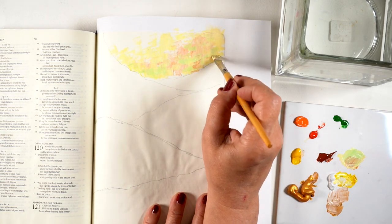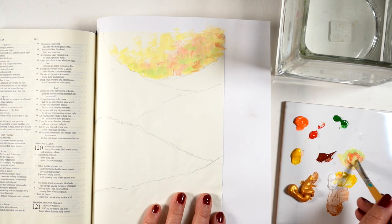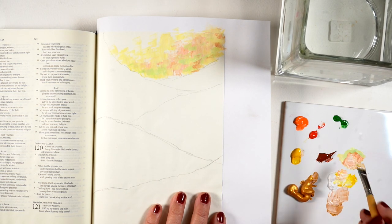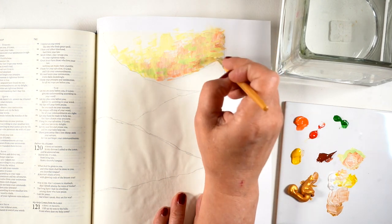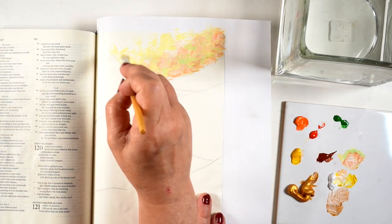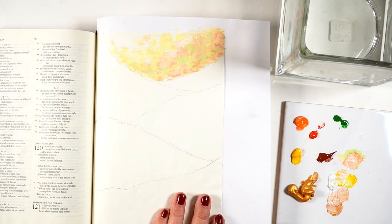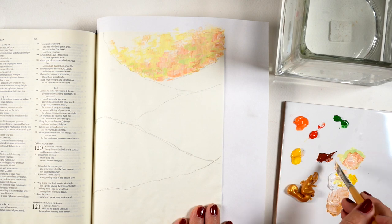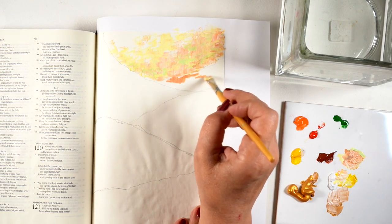I'm kind of waiting to see how the fall and winter go, and I'm hoping it's all going to be great — I'm definitely praying for that. In the meantime, I thought this would be a beautiful page to do, and for those meeting in person and doing Bible journaling together, this would be a great project.